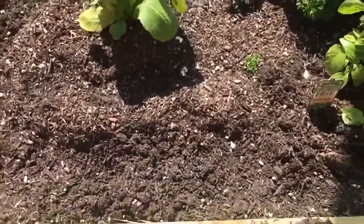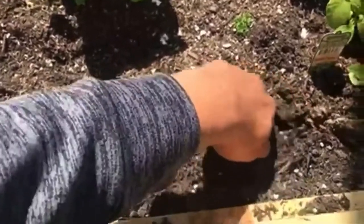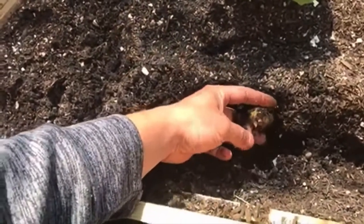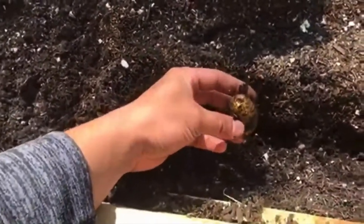I planted them about March 10th, it's about 14 days, so I can get one up. I put them in about one to two inches down in the soil. Here's one of them way down there.